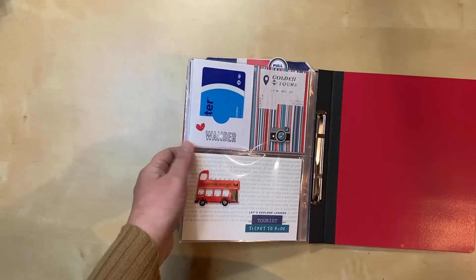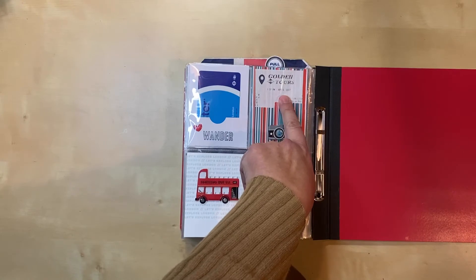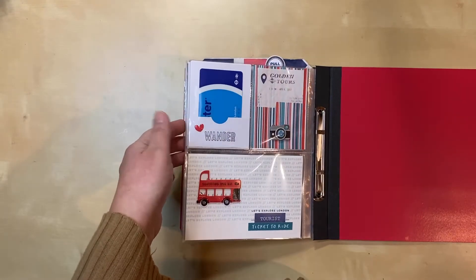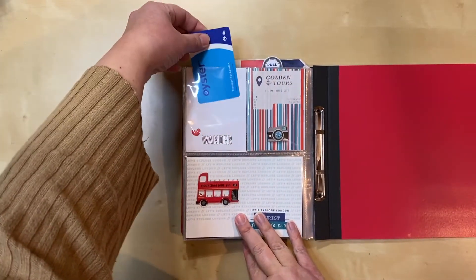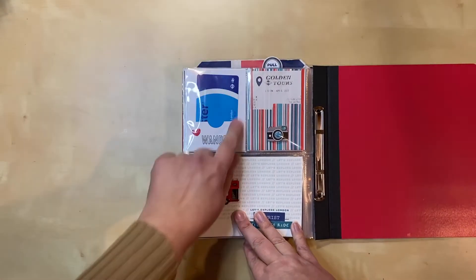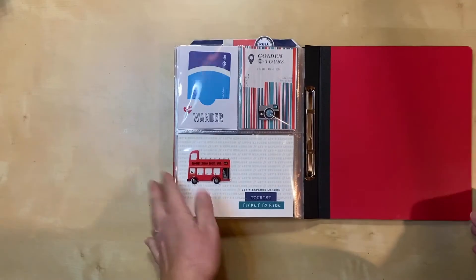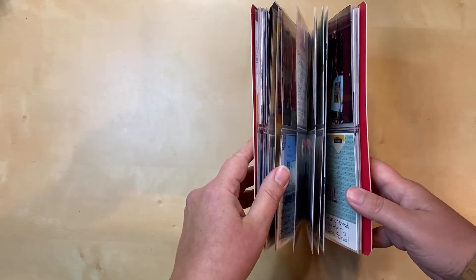Here we are at the last page — my transportation page. I have our ticket from the hop-on hop-off bus, and we also used an Oyster card to get around and to and from the airport, so I have that in here as well. It's removable — I used my new dies again and made a little pocket so that if someone wanted to really see what it looks like and feels like, they can take it out.